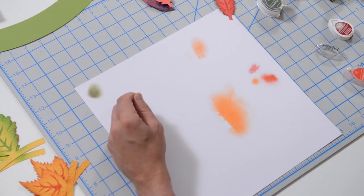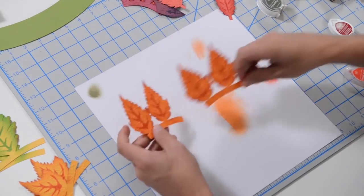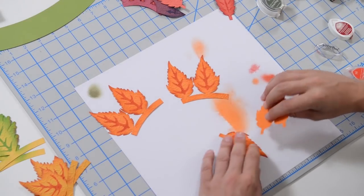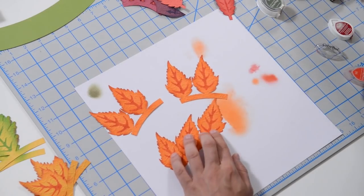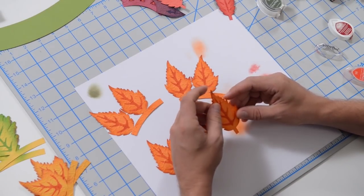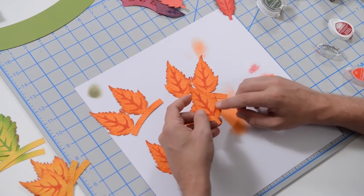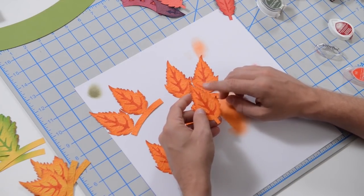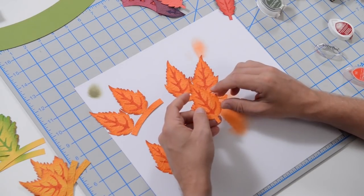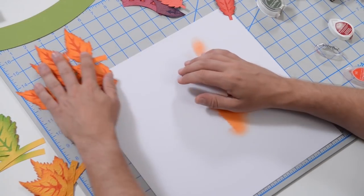Layer three — two on a little band and four individual ones. For this one, I did orange again in the center for the veining, then hit the outside with orange as well as a rusty or red color to get this effect. Of course, everything's embossed.